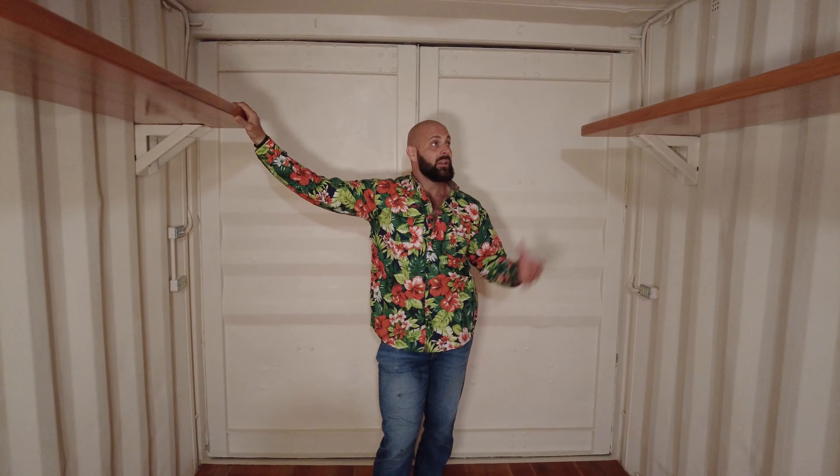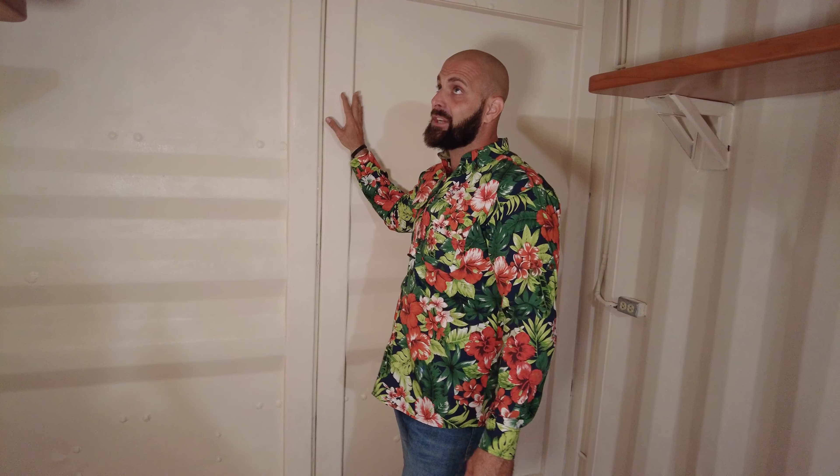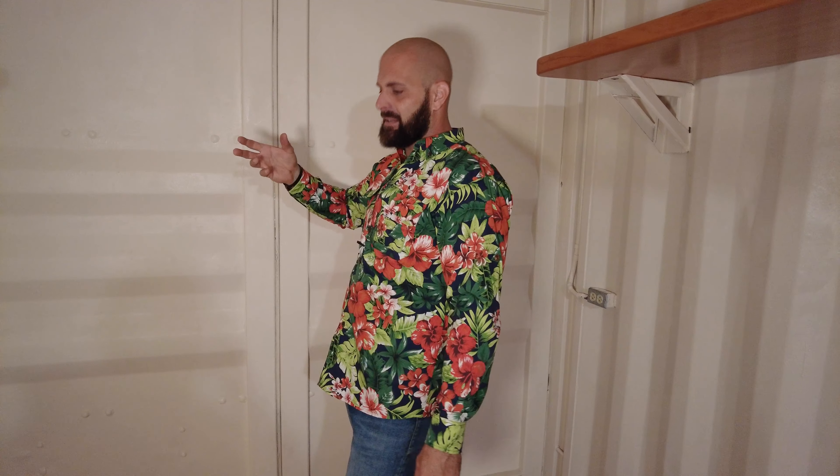Hey guys, Greg here, Bone Tactical. I am inside of the shipping container home that I have built. You guys have probably been following along from the beginning where I bought an old, really beat-up shipping container, built a trailer underneath it, and am turning it now into an RV. Instead of doing traditional insulation, I've used an actual ceramic admix into the paint for thermal control.